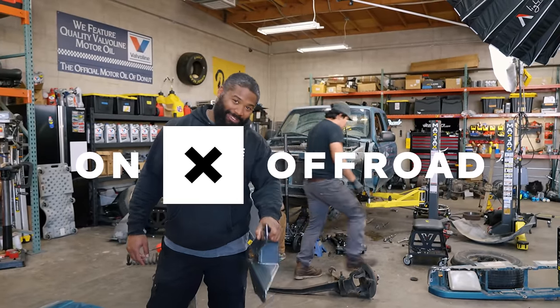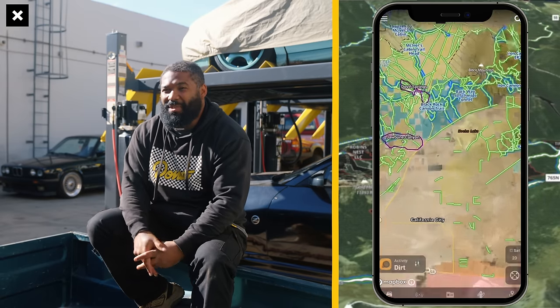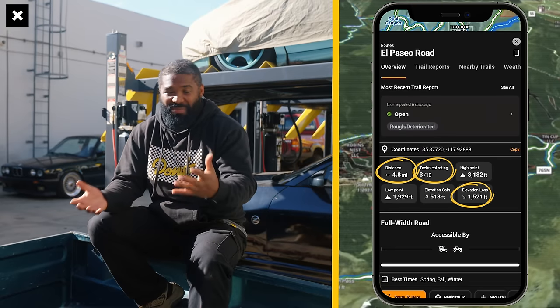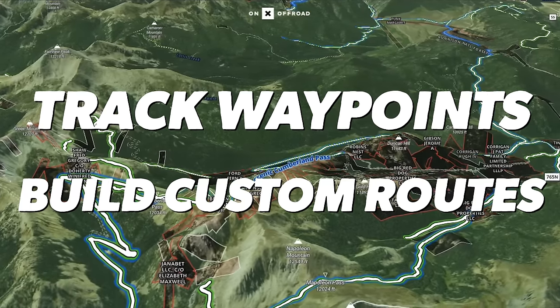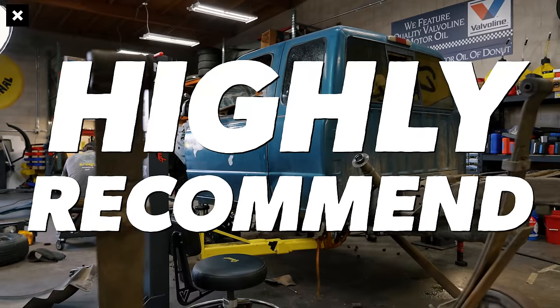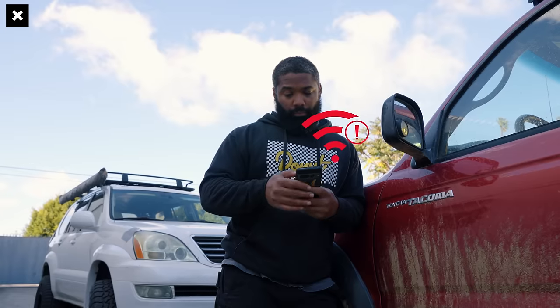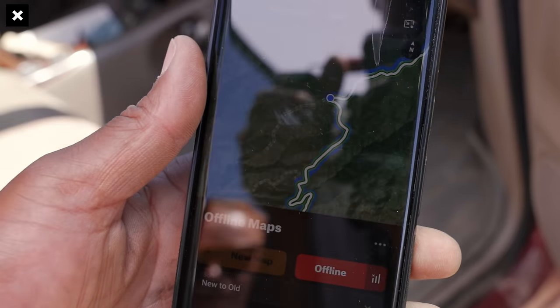Today's sponsor is Onyx Off-Road. With Onyx, you get access to thousands of trails with detailed information like duration, difficulty, elevation, and more. You can track your waypoints and even build custom routes that you can share with your friends. This is an app that all of us at Donut 100% use, and we highly recommend you download it, especially if you're planning on driving off-road. Because even if you have no service, the Onyx app works offline so you can always know your exact location.